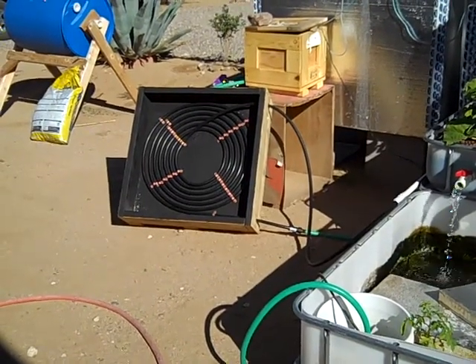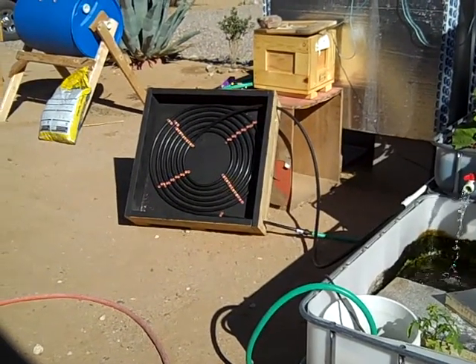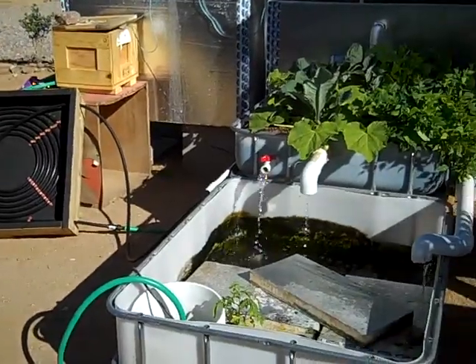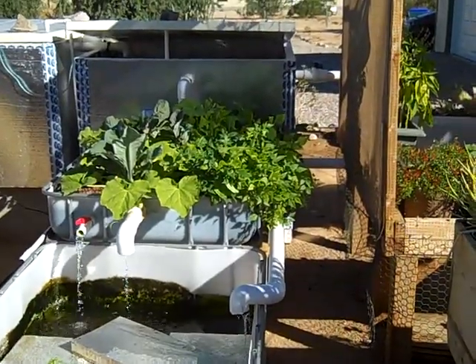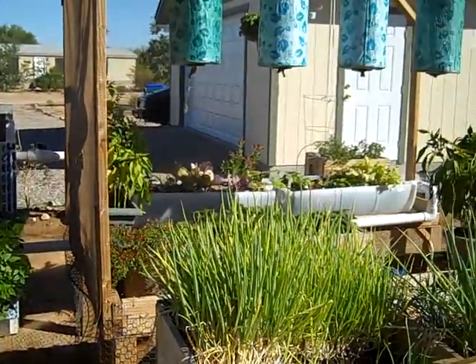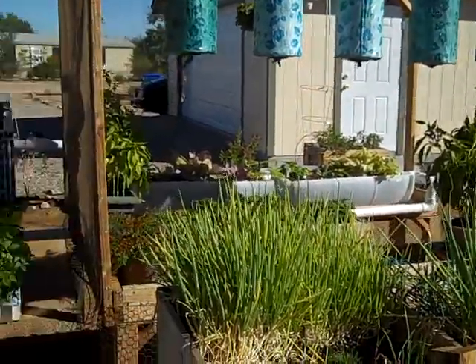Good morning everybody. We're here another beautiful day in Tucson about 9 a.m. This is the aquaponics system which you guys have seen before. As you can see everything is growing really good. The fish are really happy in the tanks. We've got the baraponics over there and those are all doing pretty well. Everything seems to be growing nice.